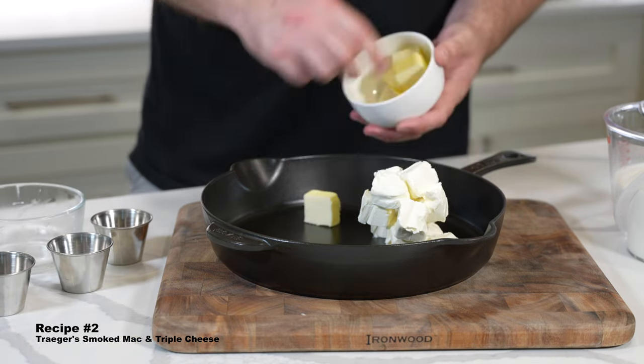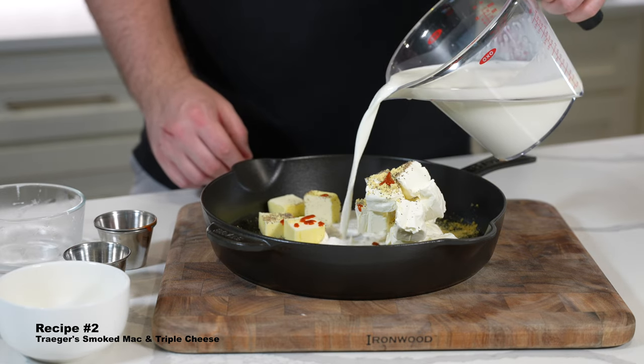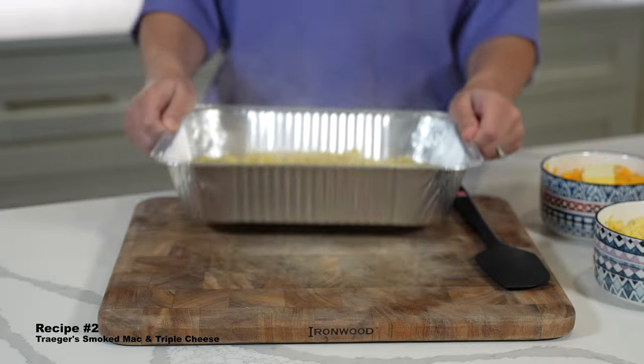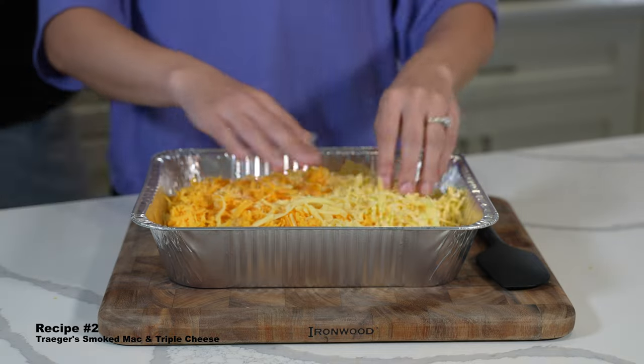Next up we have Vanessa's favorite recipe, and that was Traeger's smoked mac and cheese. This recipe starts out with a sauce that smoked on its own — it has butter, cream cheese, and half and half. We'll talk a bit later on how cream cheese and half and half are the keys to ultimate smoked mac and cheese.